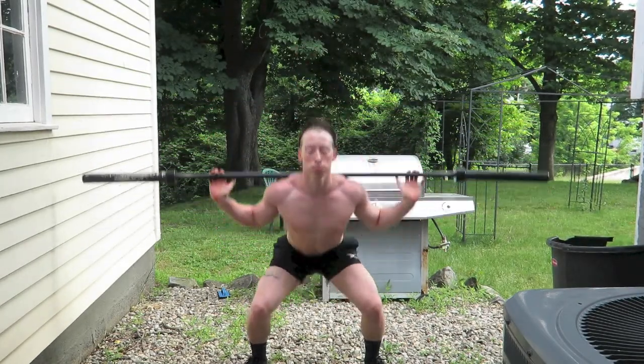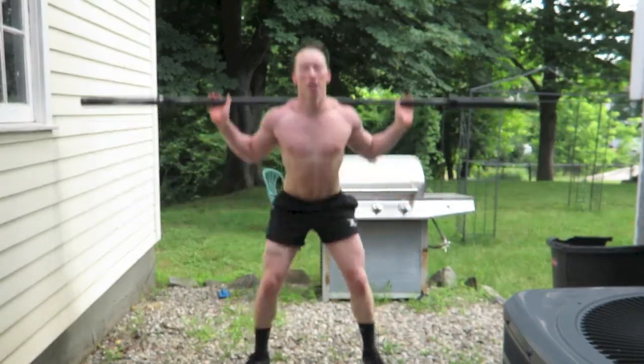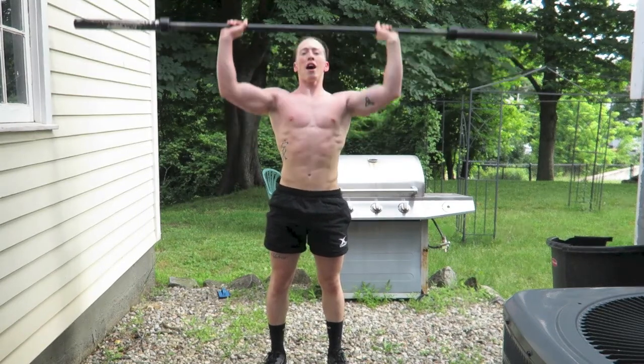Five more — three, two, one. Now your overhead press. Keep your core tight, keep your back straight.